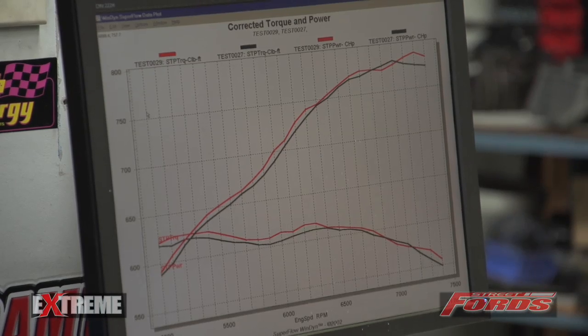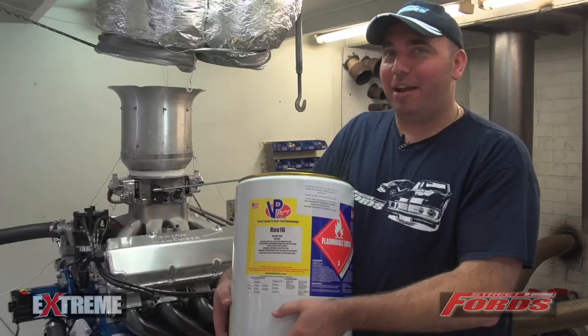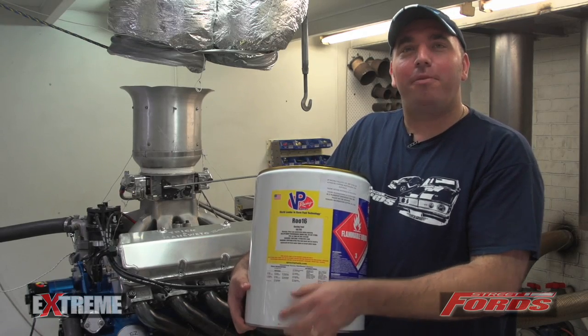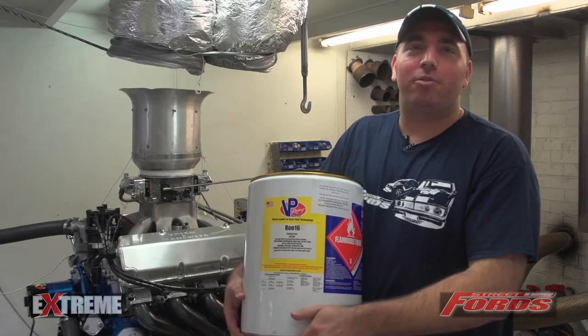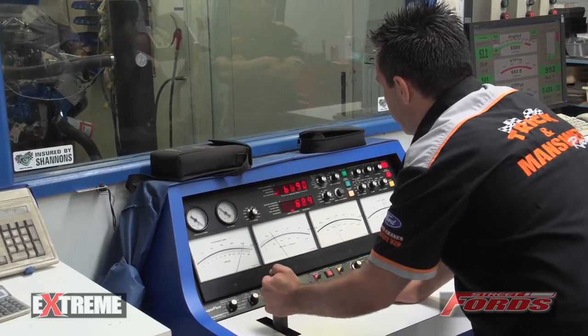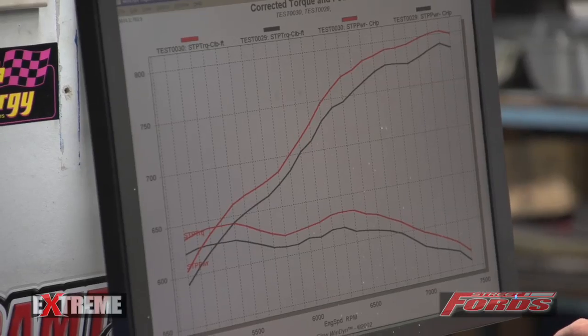The boys added two degrees of timing and it made 775 — down from 782. They decided to take out four degrees of timing and it actually went up to 789 horsepower. Those runs were on Shell OptiMax 98 fuel. Now the boys are going to throw in some VP Rue 16 fuel, add some more timing, and see how the engine responds. First run on the VP Racing Fuel picked up from 790 horsepower up to 803 and also picked up the foot-pounds from 626 up to 643. The only change was the fuel, and now the boys are going to put a bit more timing in to see if they can pick up horsepower and torque even further.